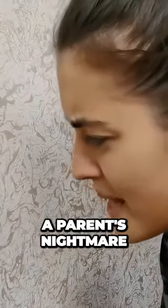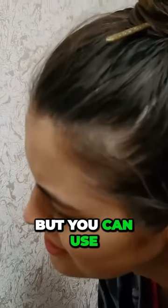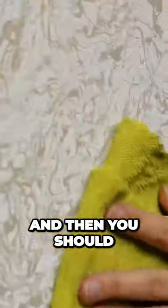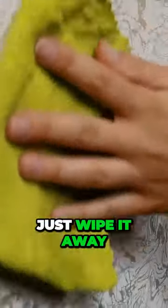Crayon marks on the wall are a parent's nightmare, but you can use a hairdryer to get them off. Keep the heat on the marks for a few seconds to soften the wax, and then you should be able to just wipe it away.